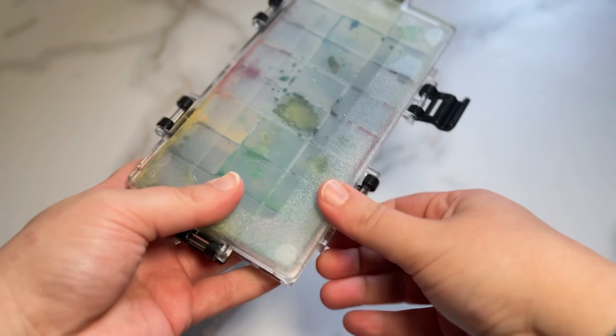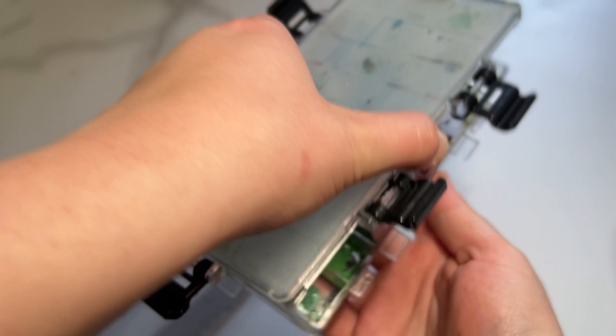First, the paints here I pre-mixed. I pre-mixed them about a month ago and they're still fresh and ready to go today.